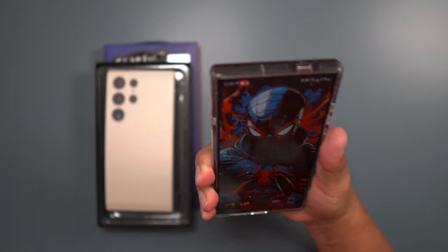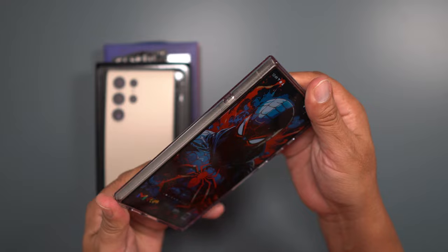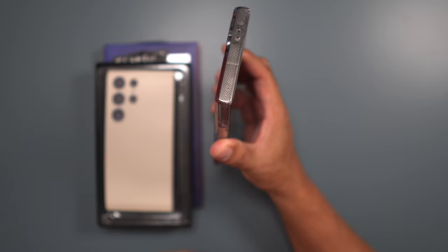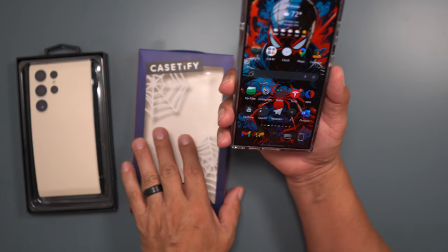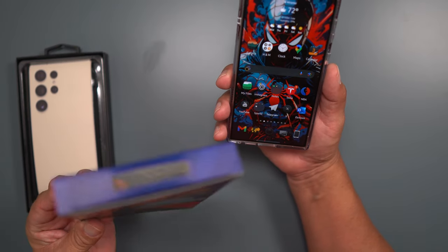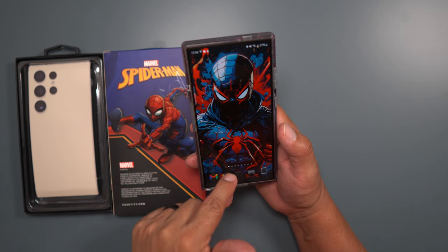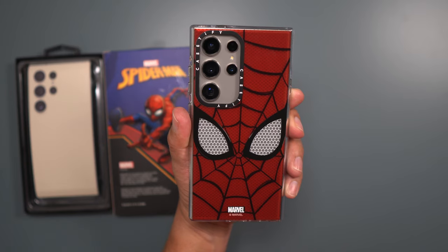It does not get loose at all — very tight on the device, which I love. Some cases can be a little loose, but this one is not loosey-goosey, it's very tight so you don't have to worry about your device popping off. This is the Spider-Man mask case from Casetify — you can definitely pick this up from them. Drop down in the description to pick it up, check out the wallpaper link, the icons link, and leave a comment below letting me know what you think. Peace, party people.